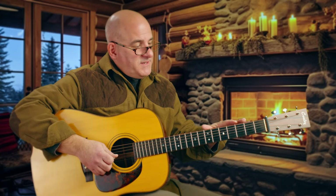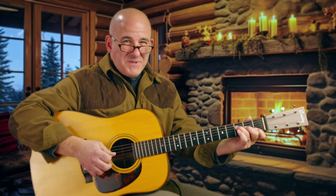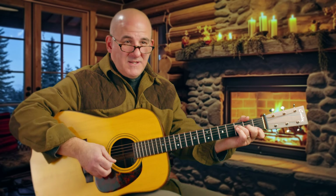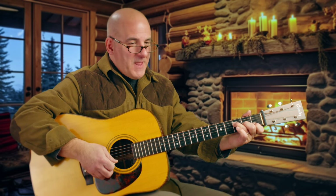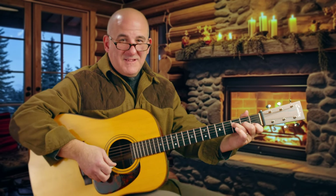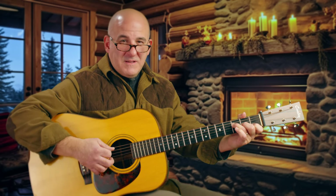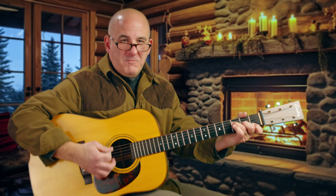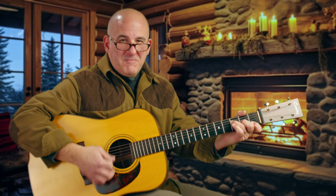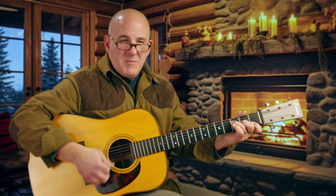We have two more strings to deal with down here. We have another A string in open position, which gives us F, A, C — that's my favorite chord spelling, almost. So we've got that open A string in the bass, and it really changes the sound of the chord. This sounds like home. This sounds like we're going to step away from home — it's still the same neighborhood.